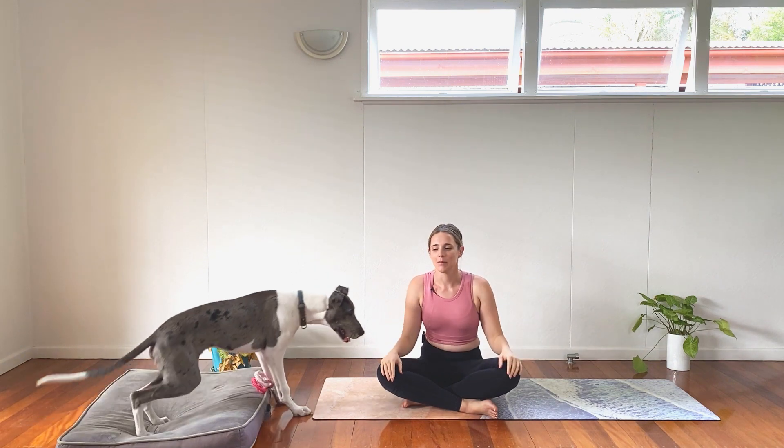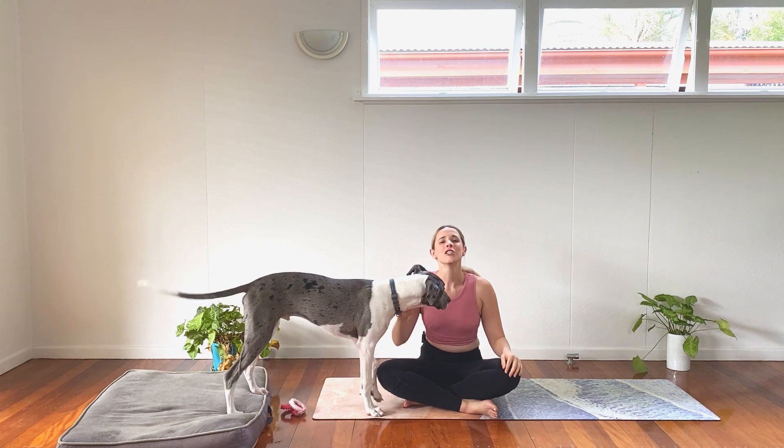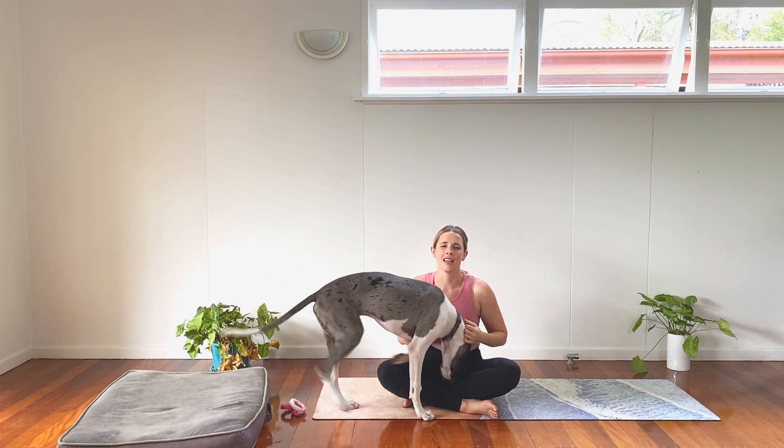Welcome everyone to Dogi Yoga. Today we're doing a beautiful balance and breathe class. Come join us on the mat to move, breathe, and be.